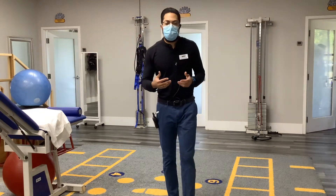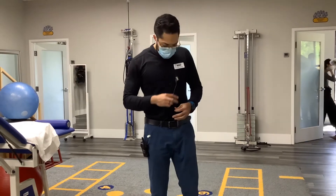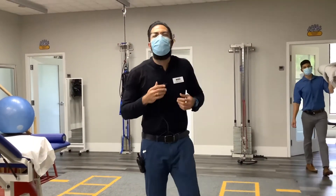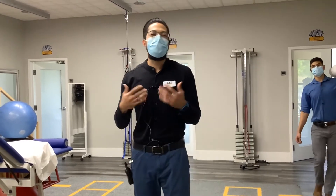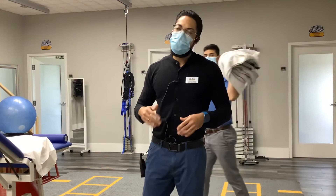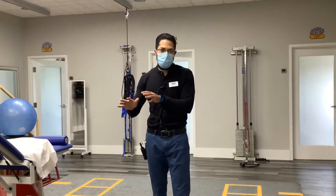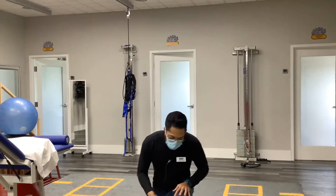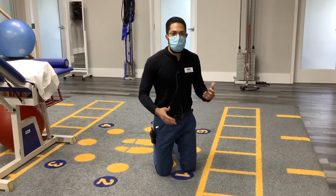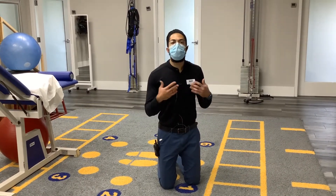We talked a lot about flexion of the back, now we're going to talk a little bit about extension. I prefer most of this stuff to be performed on the table, but just for demonstration purposes I'm going to do it on the floor. Get your patients comfortable on the table. So we're going to go more extension-based — one exercise I like, a bigger exercise, is prone press-ups.